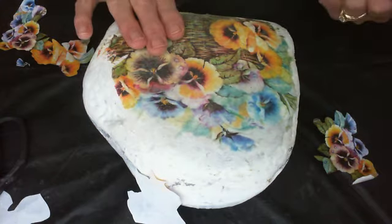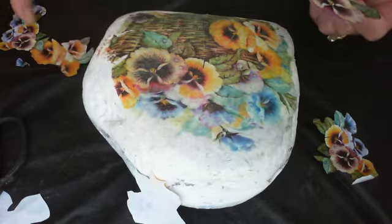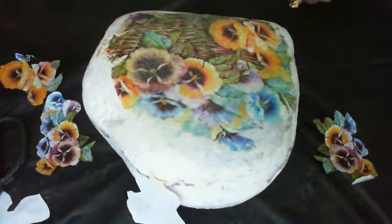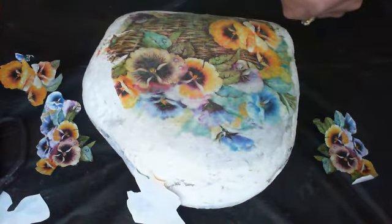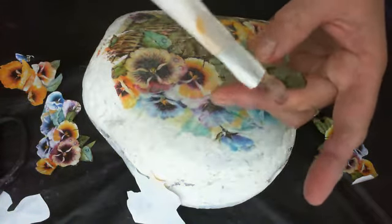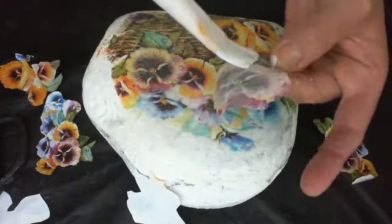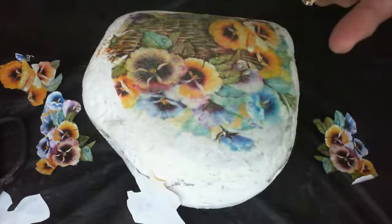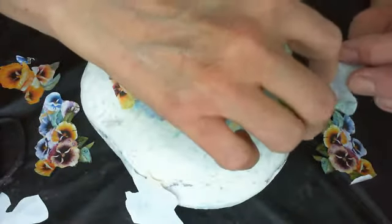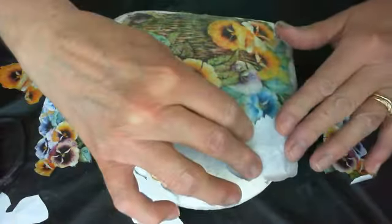I've transferred my image and I printed another print of the pansies smaller because I want to add some flowers around the top of my rock. I don't really like a lot of empty space, so I'm going to take my Mod Podge matte gel medium and cover my images that I've printed out, then place them around my rock and let them dry face down into the paint. I think I'm going to add a purple one over here.